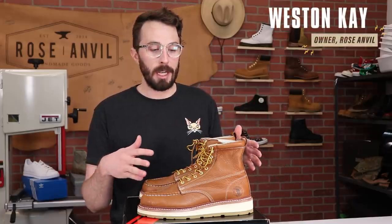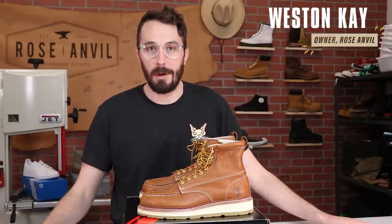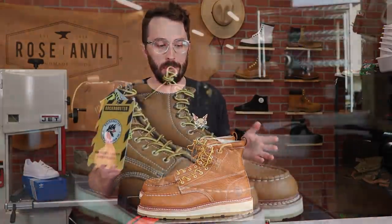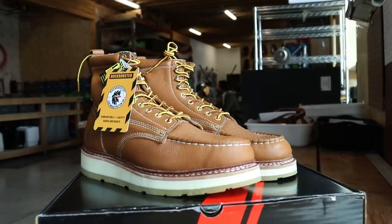They just pay me to do the video, and if you guys decide to buy them, you decide to buy them. That way it helps keep me unbiased — instead of selling the boot to you, I just kind of talk through it and you make up your own decision.